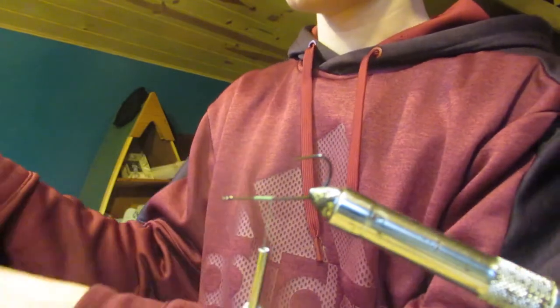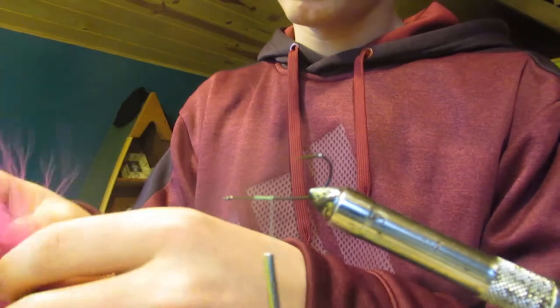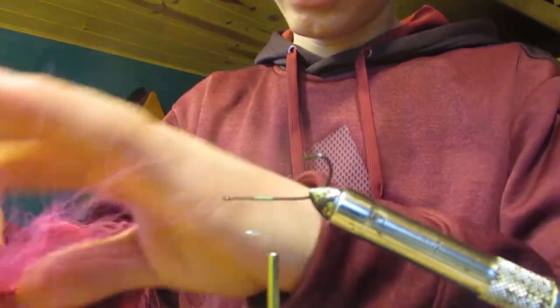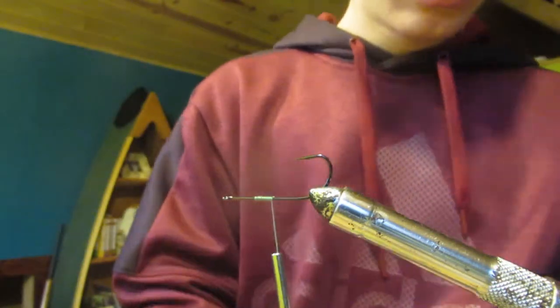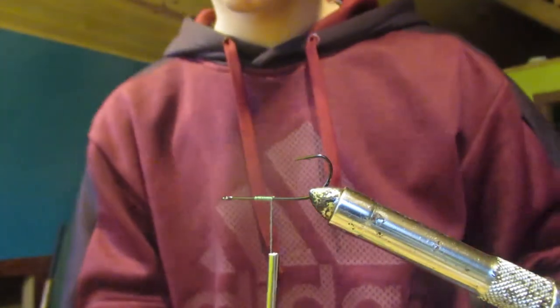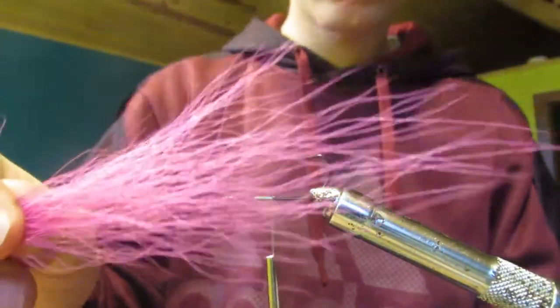Next I'm going to take some pink bucktail — just a little bit of it — and cut it off. Then go through it and find all the loose hairs and throw them in your trash. So now our bunch of hair is pretty clean; there are a few long ones we can pull out.